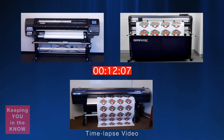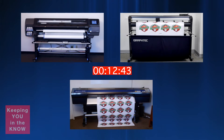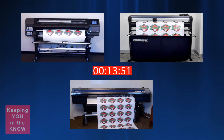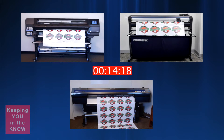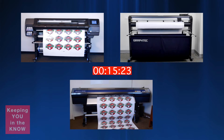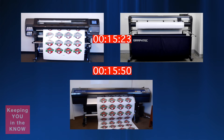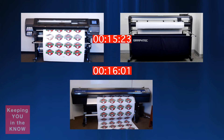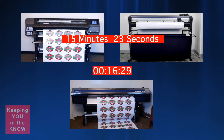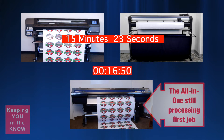Let's go back to the time-lapse video and wait for the winner. The Graftek FC8600 has finished cutting the job. The total time for the HP Graftek print and cut duo is 15 minutes and 23 seconds, and it's in the process of producing another job while the Roland Souljet Pro is still cutting the first job.